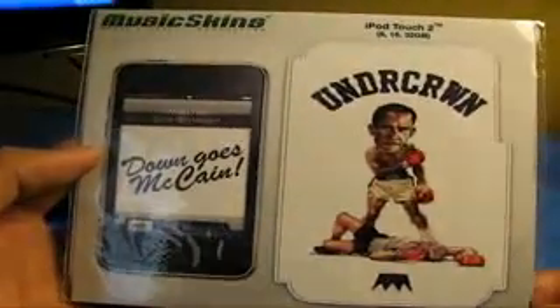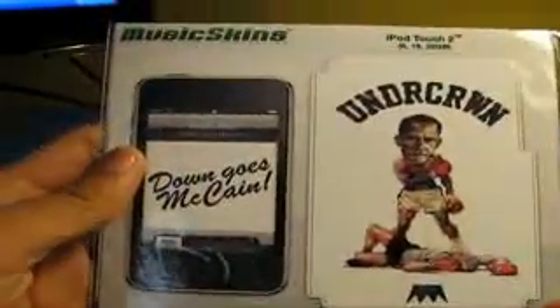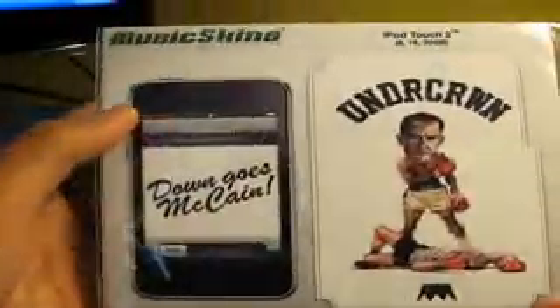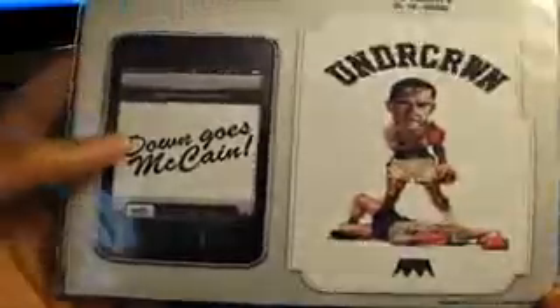Hey what's up guys, Old Babe Brandon here. Got a review and installation today for you guys on the MusicSkins. It's a skin company, and this is the Underground Down Goes McCain skin.